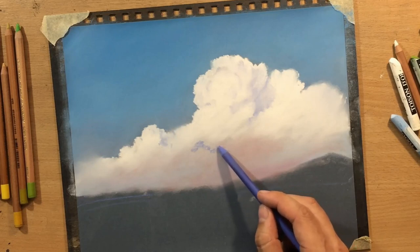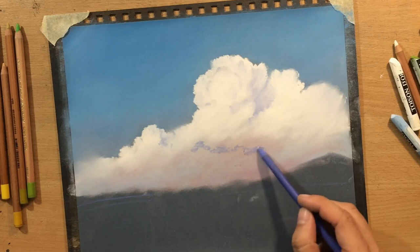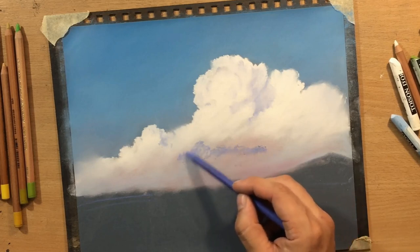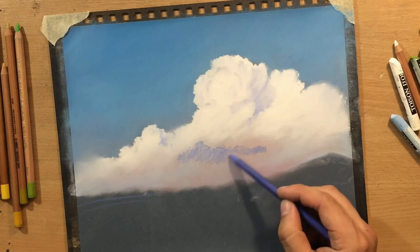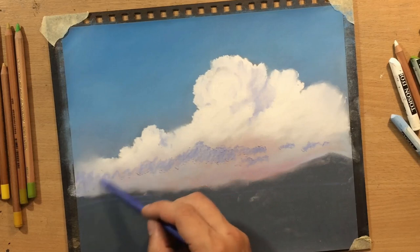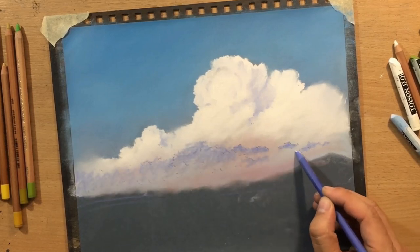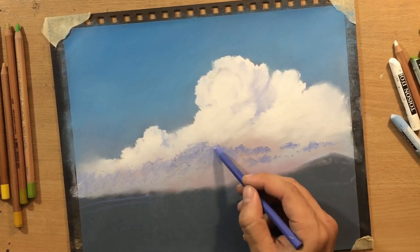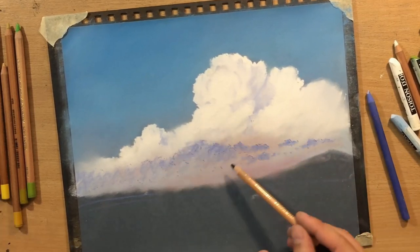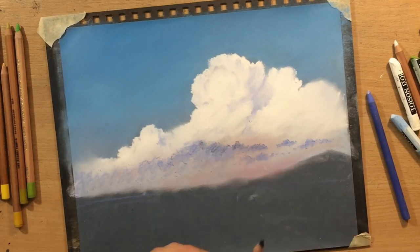I'm using this bluish color - something like ultramarine or a light ultramarine - to define the shadow areas in the clouds. At the bottom I used a little bit more of it because I want some darker clouds closer to the horizon, and I'm even going to add a touch of black to make the color a bit duller and darker.